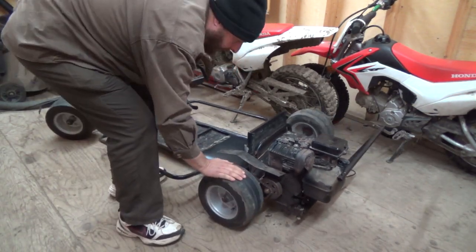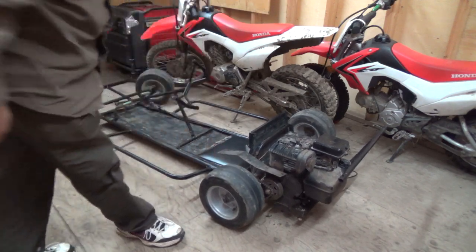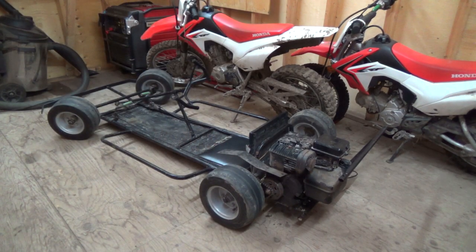You should have seen the face when he first went on it — oh man, when he first rode it the smile was literally ear to ear. Holy jeez, it was ear to ear.